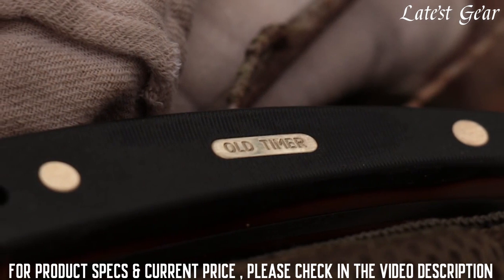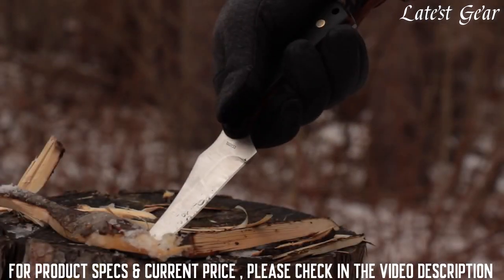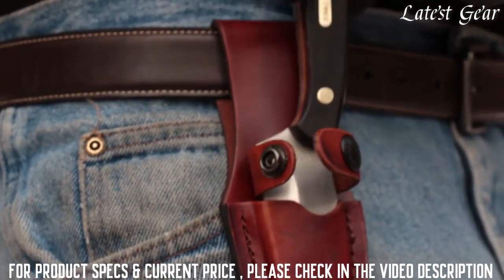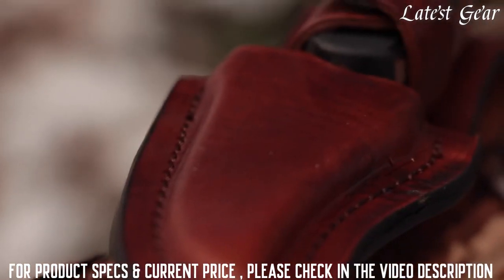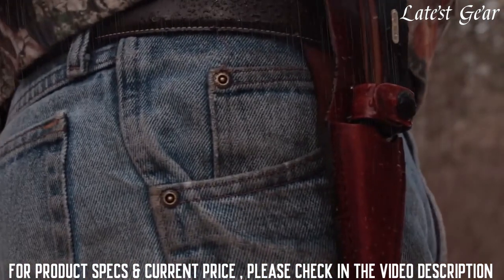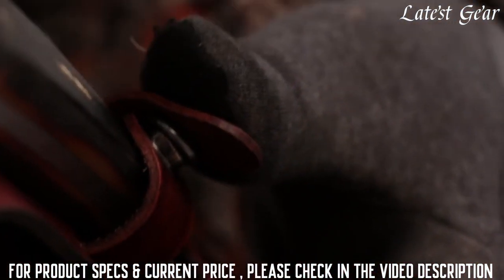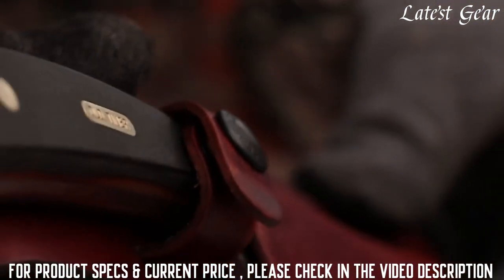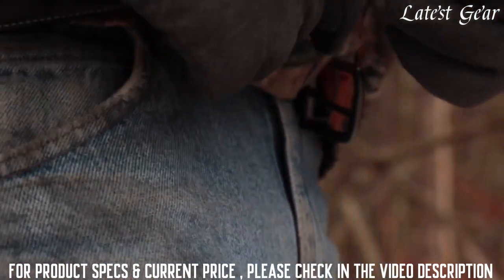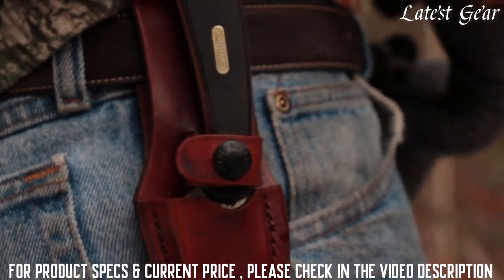Burnished brass pins and the Old Timer nameplate finish off this handsome handle for a legendary look. When you're done with the job at hand, slip the 152 OTL into the genuine leather sheath, polished to a rich chestnut brown and securely stitched. The sheath keeps the blade out of the elements and makes a handsome companion to this hero of a knife. Lock the 152 OTL into the sheath by way of the leather keeper strap and steel snap, then slide it onto any 3-inch or smaller belt by way of the loop on the back side of the sheath.